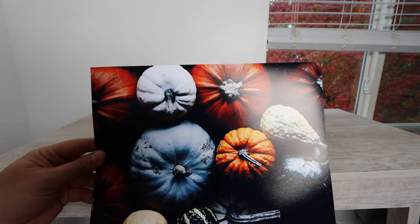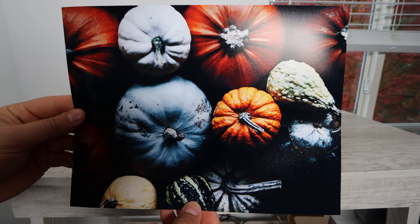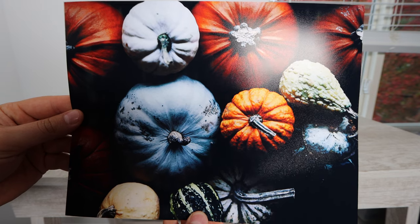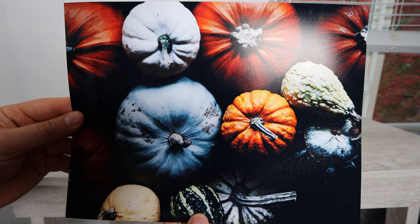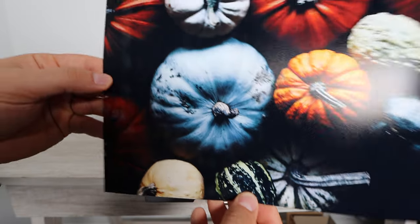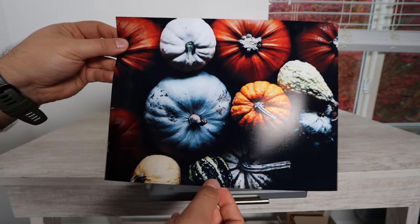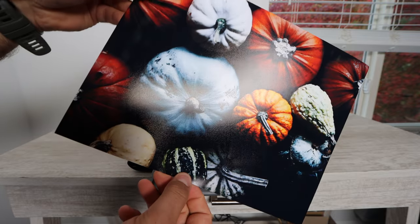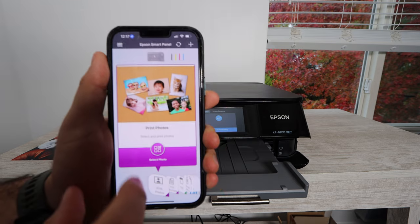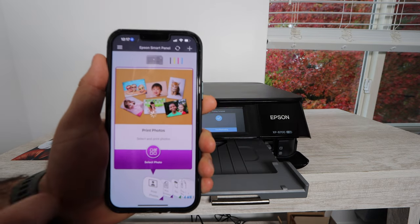Here we're printing out a fall festive photo — a bunch of pumpkins, different colors. This is probably one of my favorite photos I've printed so far this year. You can see there's depth and color, the black all around the pumpkins, and various whites, blues, and oranges. All of the colors are very vibrant, and that's what you want when printing photos — vibrant colors, something you can actually frame and be proud of.